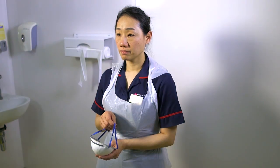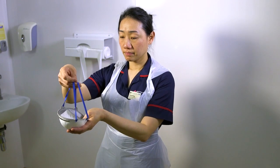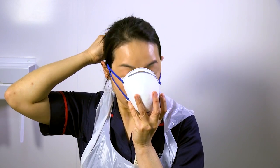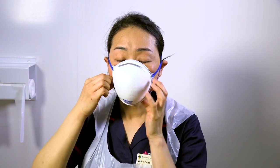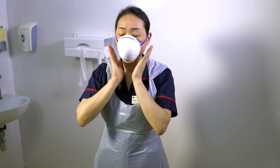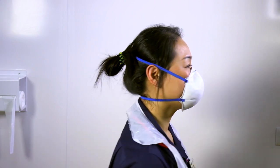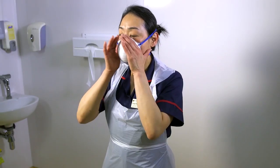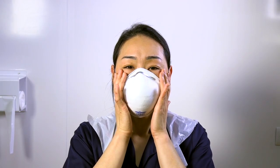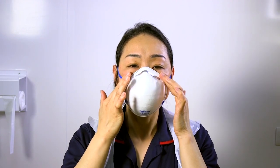To put on your respirator mask, hold the mask with one hand and the strings with your second hand. Place the mask over your nose and mouth and take the strings to the back of your head. Position the strings so that they hold the mask tightly to your face. To ensure a good fit around the face, bend the metal strap at the top of the mask to fit securely around the nose.